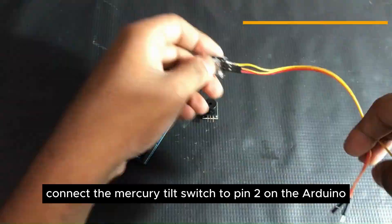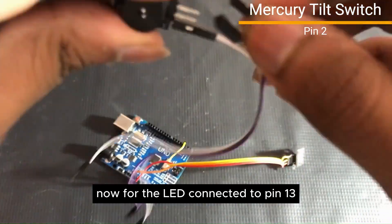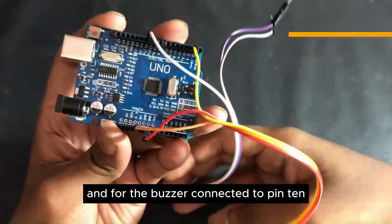Connect the Mercury tilt switch to pin 2 on the Arduino. For the LED, connect it to pin 13, and for the buzzer, connect it to pin 10.